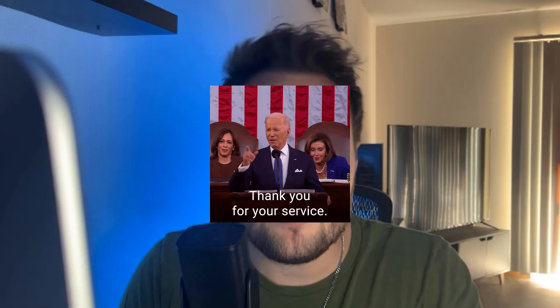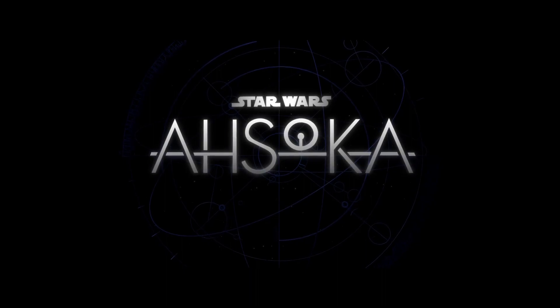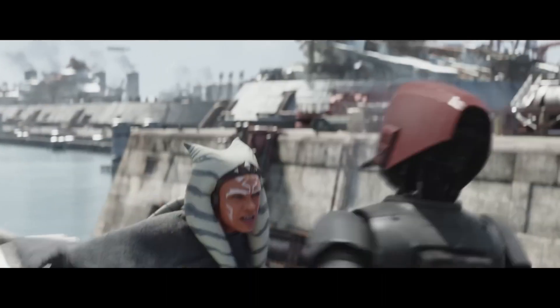Welcome back to the channel, my name is Colton, also known as Nerd Designer. Thank you for clicking on today's video. We are finally done doing Star Wars Photoshop content with this week's poster for Ahsoka, premiering right now on Disney+. I'll be walking you through how I made this poster and some of my thoughts on the show as a whole.